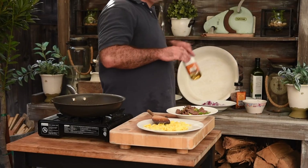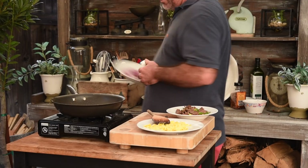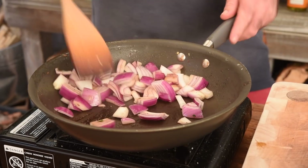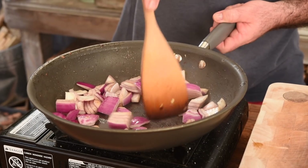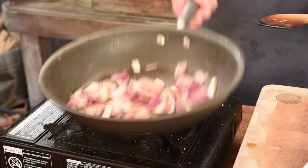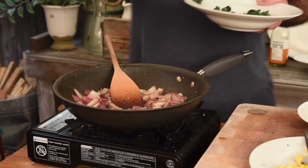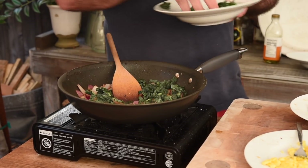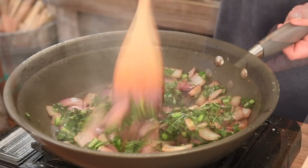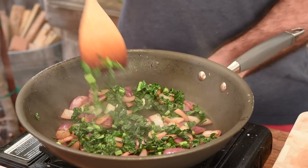Back on the heat, let's get that searing hot again. We're gonna add a splash more oil and then half a red onion which I've roughly chopped up — let's get that in. Move that around a little bit and just let that sit there to get that little charring on it. I've just finely chopped up some kale; that's just gonna work really well. We've got to get some greens in here as well, guys. It smells absolutely wonderful — you've got all those lovely flavours being picked up from the frying pan.